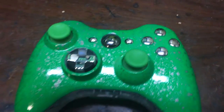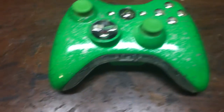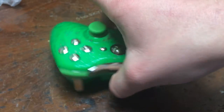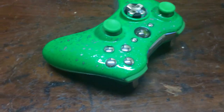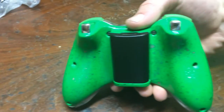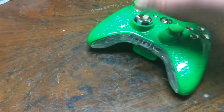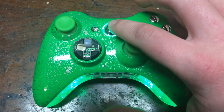I guess because of the color and the lighting, I don't know, but it actually looks a whole lot better in person. My desk is a mess so please excuse that, but this controller is boss. I just want to show you guys how good it looks, and I'm actually going to turn it on.